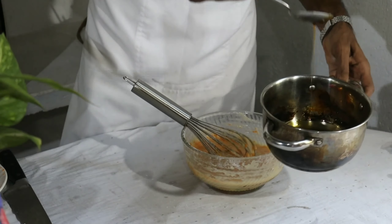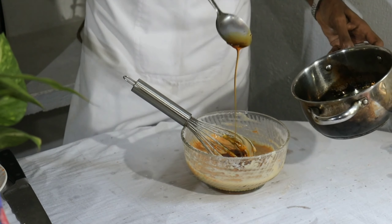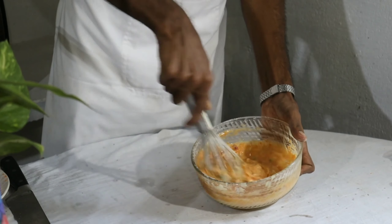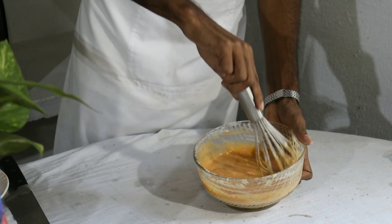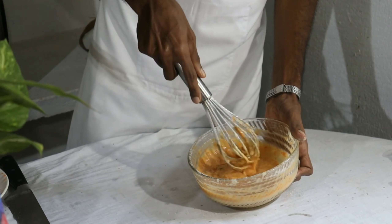Now we have to add caramel. If we add the same ingredients, we have to add caramel and add the difference between the two sides. Then we add caramel. When we add caramel, we will add a little bit of caramel. Let's add a little bit of caramel.